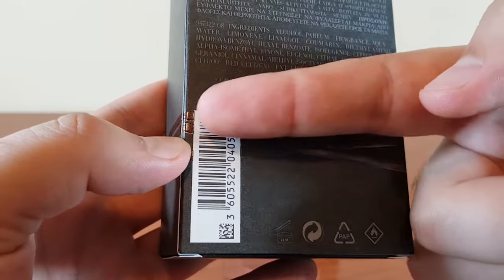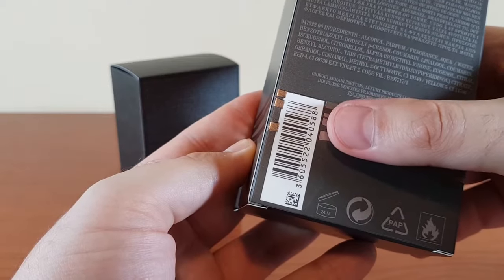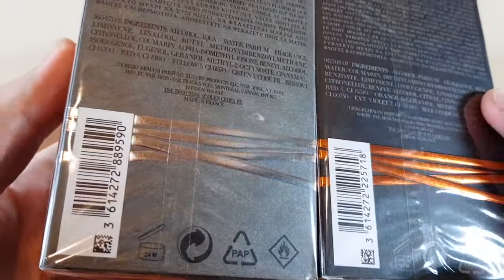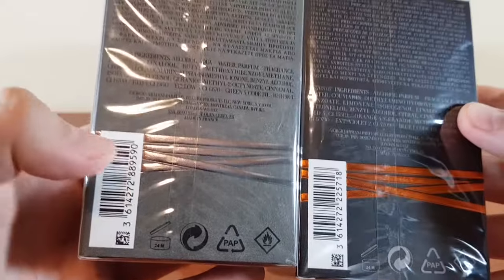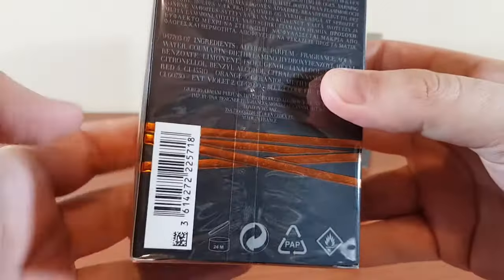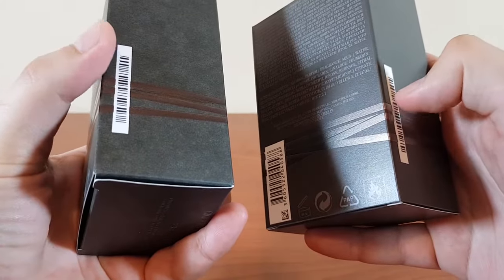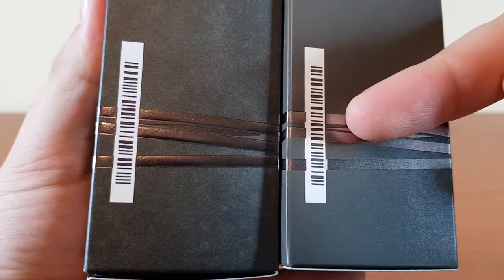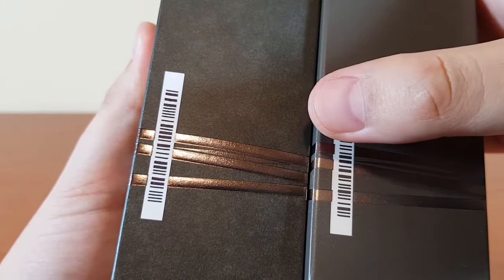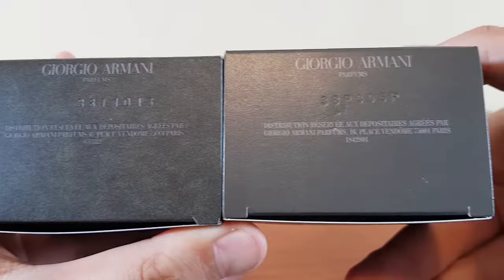This is the side and the back. The silver lining on the authentic perfectly touches the white box with the barcode, but on the fake, to the left side it overlaps it and to the right it doesn't touch it. On the flankers the same thing applies — the lines perfectly touch the white box with the barcode. On the fake, the silver lines on the right side don't touch the barcode but on the left they overlap it, while on the real one it's a perfect match.